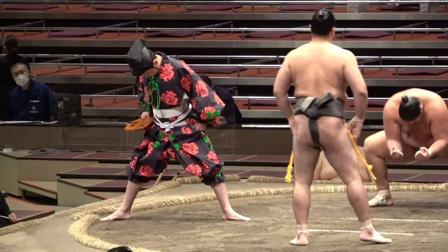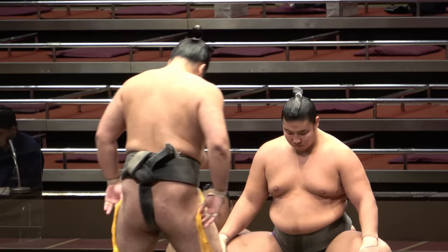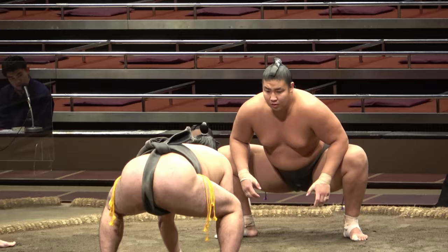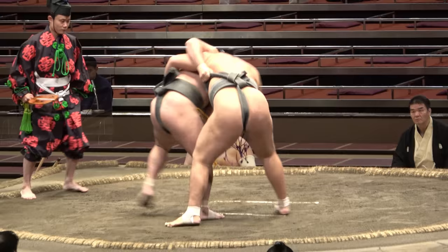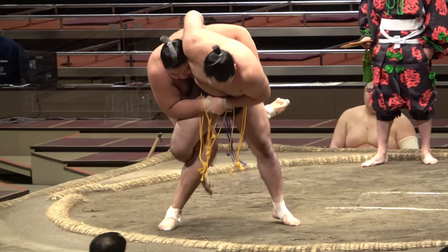And for those of you who've made it to the end, a bonus. Yesterday I thought I had no footage of the rare nichou nage throw, but it turns out I do. This is the one where you sweep both your foe's legs from under him by tripping with the heel or the inner knee from the front. Here it is then — the spectacular nichou nage. Thank you very much.